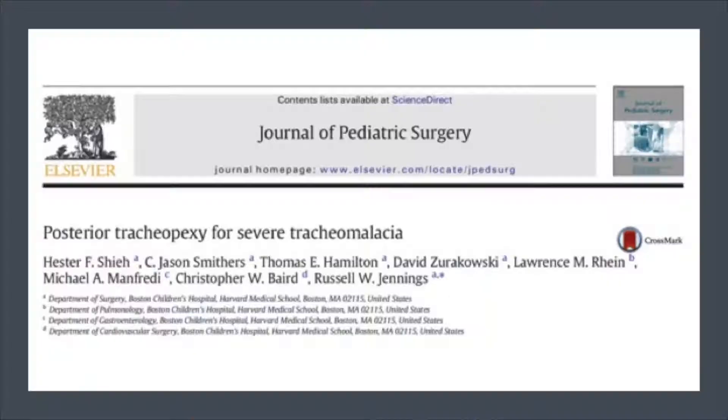We recently did a review on posterior tracheopexy from Dr. Jennings' group, and now there's a new twist to this — using thoracoscopy and doing a posterior tracheopexy routinely when doing an esophageal atresia repair. With us today we have Dr. Stefan Dedhug, and he is going to be presenting a paper that they just published out of Utrecht.